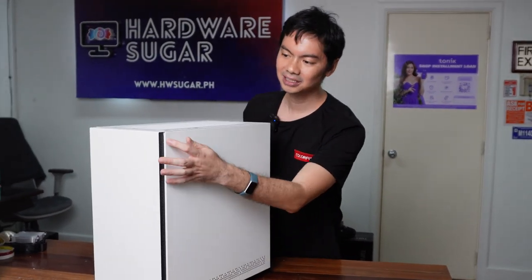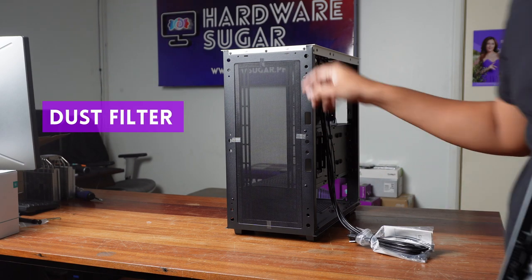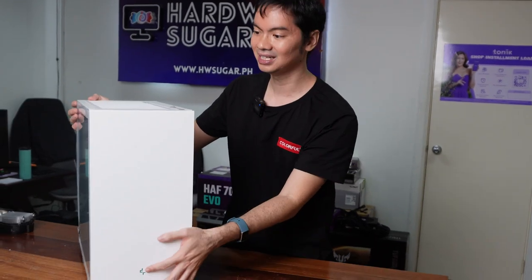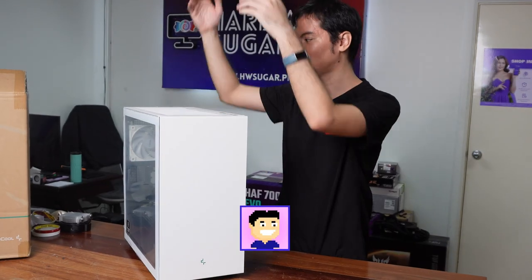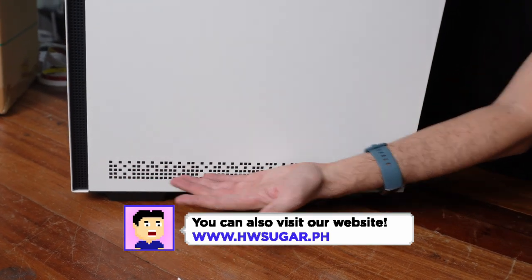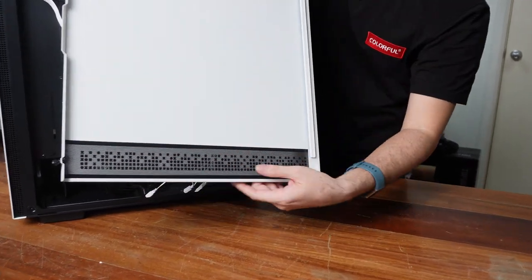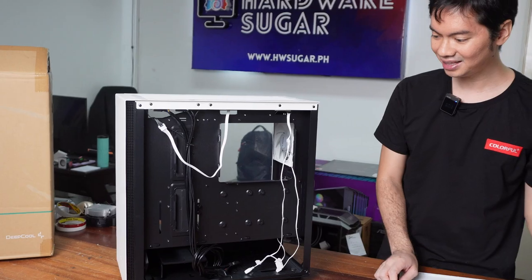First things first: side vents for air intake. Very important in a case, especially since airflow is very trendy right now. Most cases have ventilation or mesh fronts so they can really suck in air, circulate it through the case, and then blow it out either through the top or the rear. The CH510 does have side vents here and here, and there are also intake vents. These aren't just aesthetic — there is a mesh covering those vents, so they are functional intake.